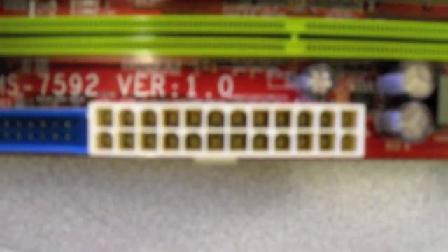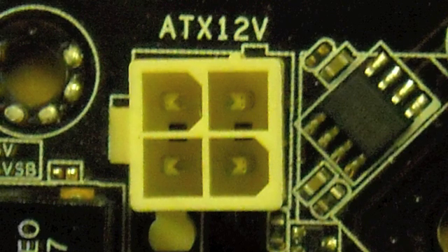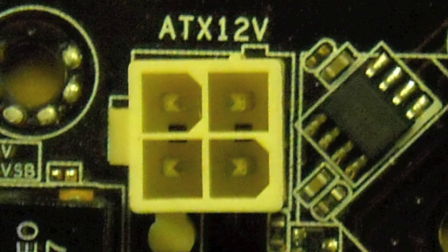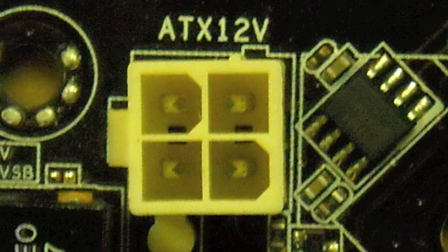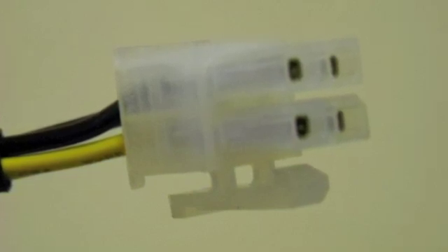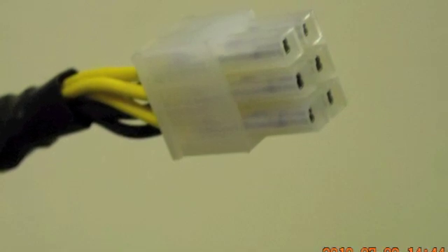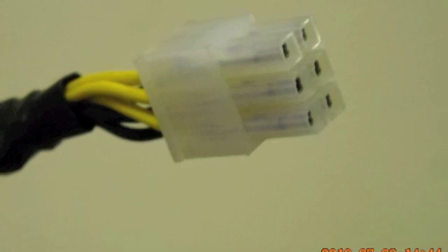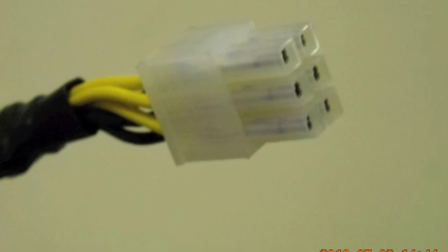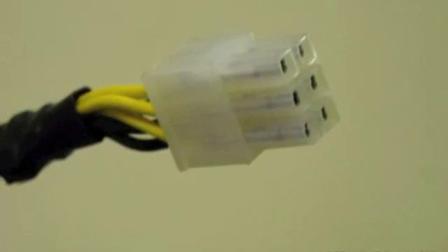Everybody always finds the main power connector — it's pretty simple, it's the only one of its size, usually on the edge of the board. What does everyone miss? It's that little 4-pin, or on the newer board 8-pin, power connector on the motherboard that provides power for all of the options on the motherboard, like video. So if the machine's powering up but no video, check this connector first. It's fairly easy to identify — half of the wires are yellow, half are black. Four pins and eight pins are usually auxiliary power for the board; six pins are usually power for high-end video cards. But check your power supply manual, your options manual, and your motherboard manual.